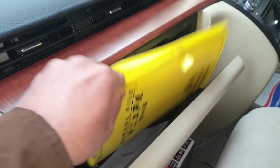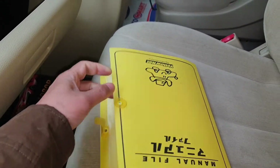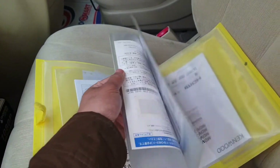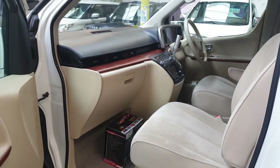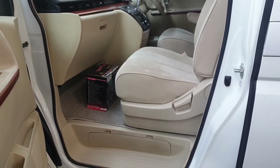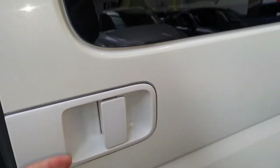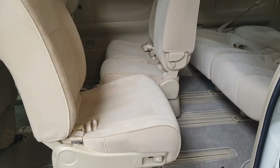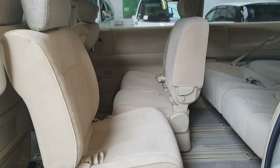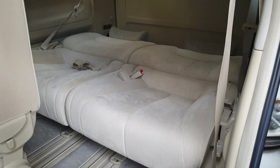All car-related books, service books, and everything are there — that's all the car history. This side door is automatic. It's a total 8-seater and the middle seats can be rotated backward or forward. All seats go fully flat so you can make a double bed.